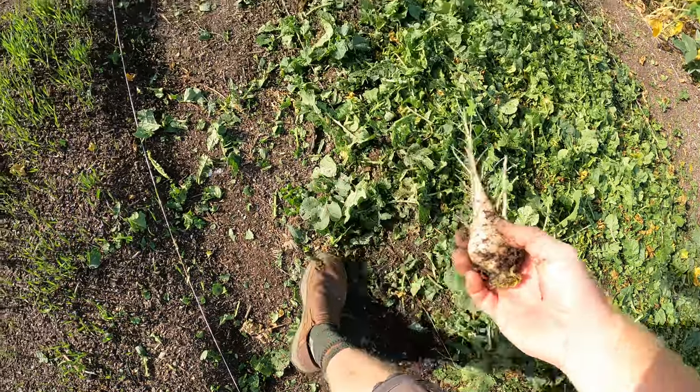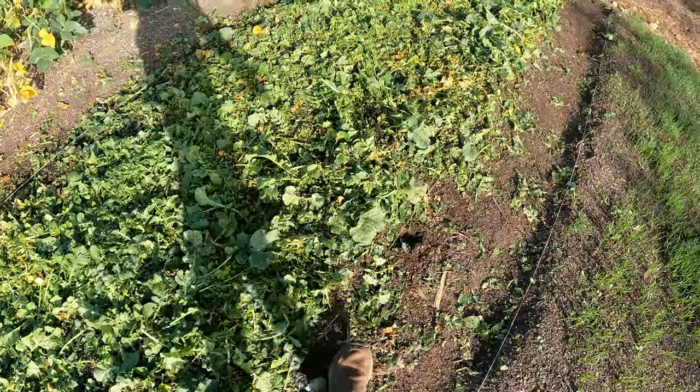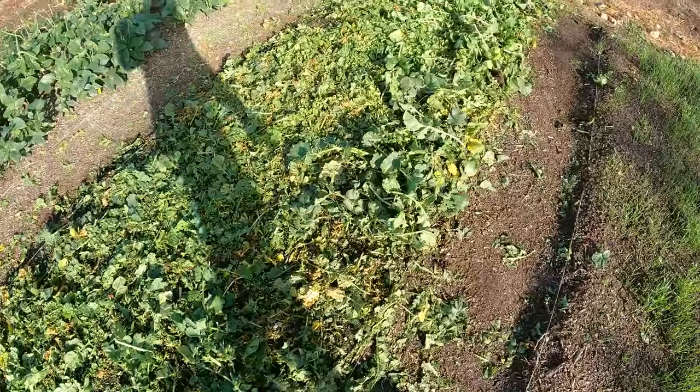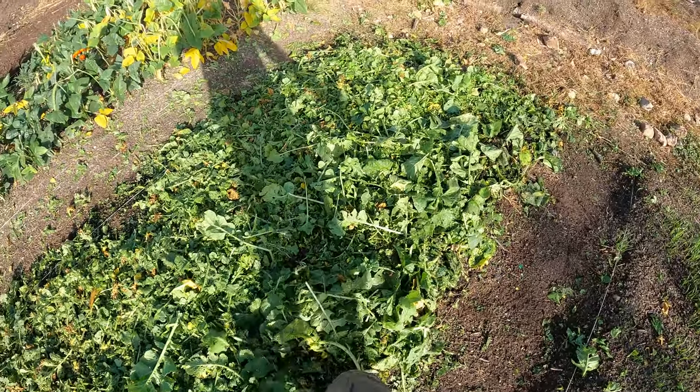That was a good one. Now I'm going to go through, kick this in, and then we're going to cover this with a tarp and let it sit for a couple of weeks, letting all this deteriorate, break down, and feed the microbes underneath.